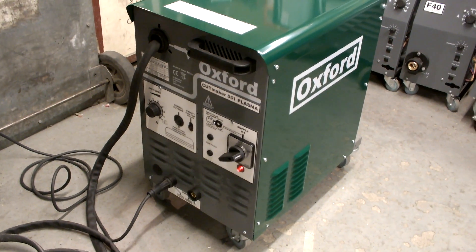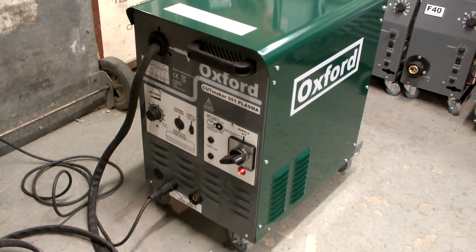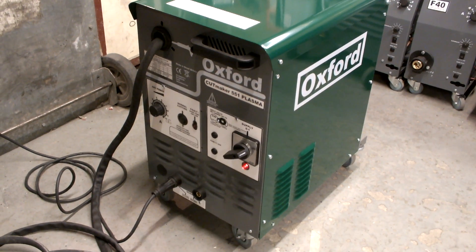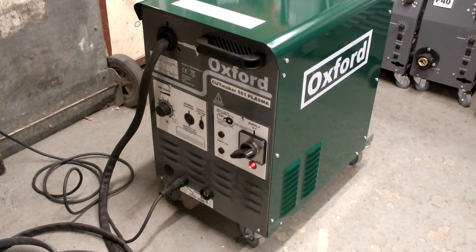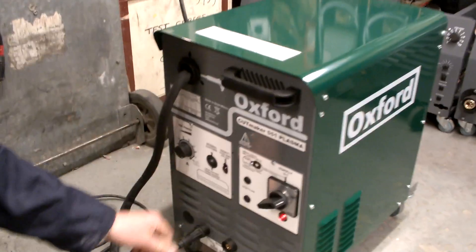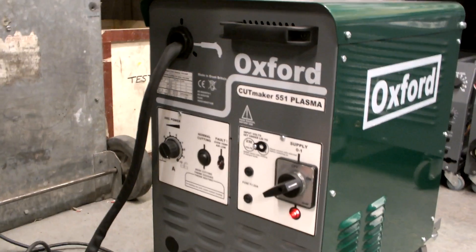This is the Oxford Cutmaker 551 Plasma, which is a really unique British-made machine. It can run on single-phase supply or a three-phase supply. You can do normal cutting, mesh cutting, thermal gouging and thermal heating.